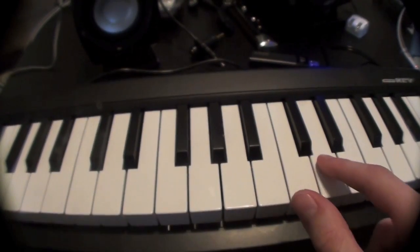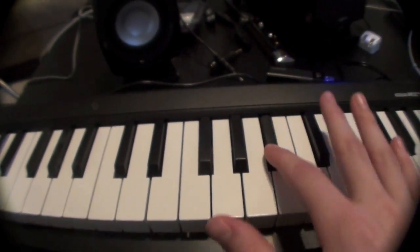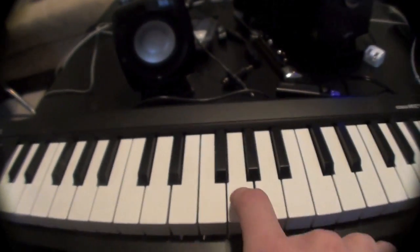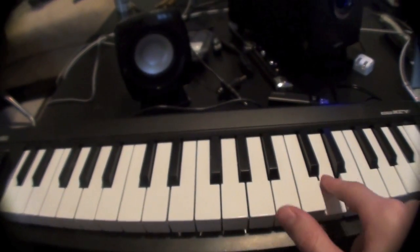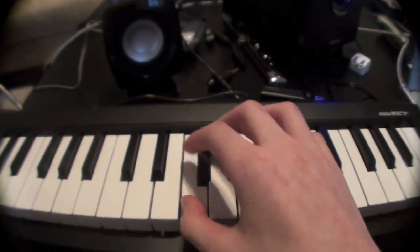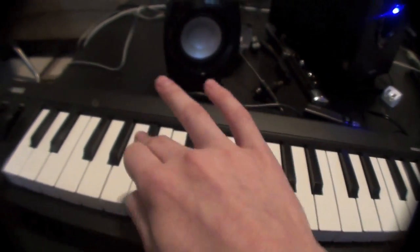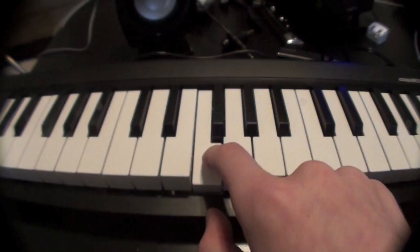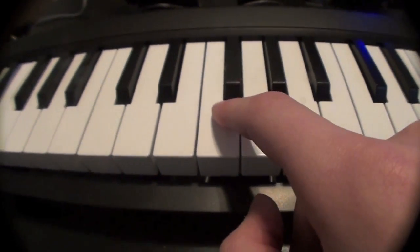And then, in between the two. So that's the first part. Then you go — again, go for F.